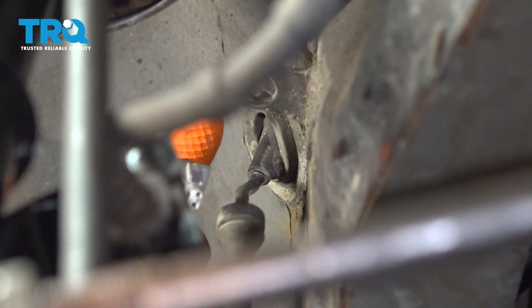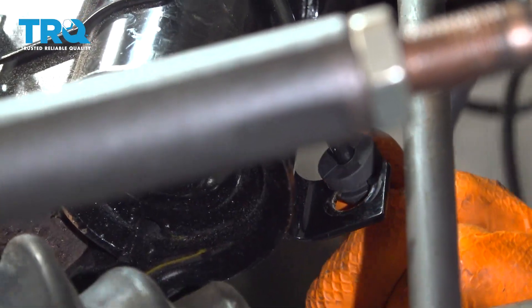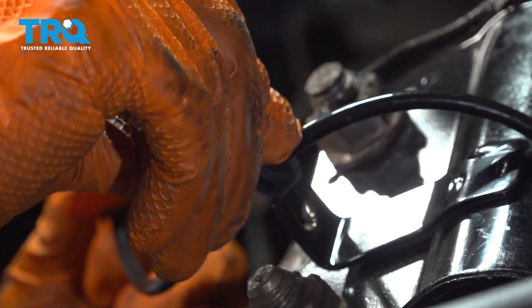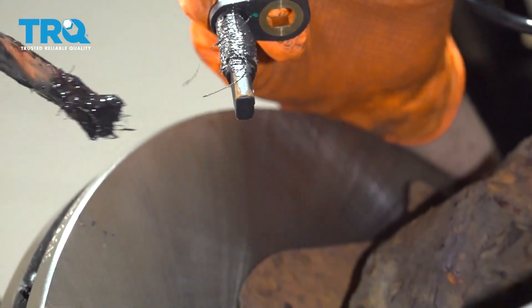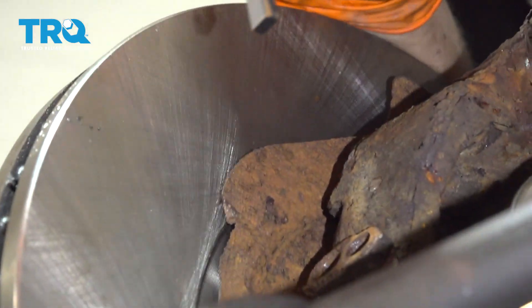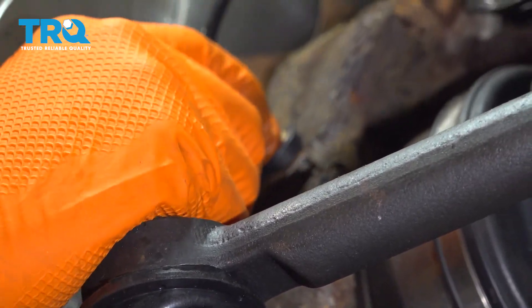This is the connector for the new one. I'm going to clip it in here, bring it down, make sure it's going the right way, and clip it in. Over here I'm just going to put a little bit of grease on the base — not a lot, and you don't have to do this, but it helps prevent it from seizing to the knuckle in the future. Then slide it into its hole and make sure it goes down all the way.